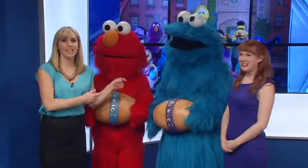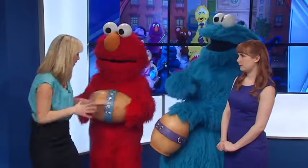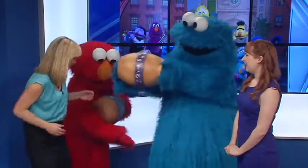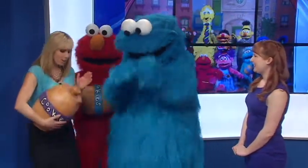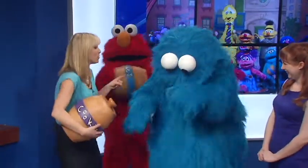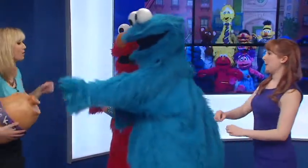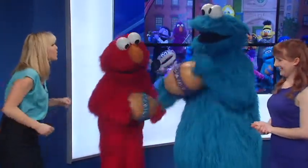All right, thank you so much for joining us, Lauren. And now, Cookie Monster and Elmo are going to show me a little bit about these dance moves. So, we're going to bang on the pans and we're going to show her the Cookie Crumba Rumba. Well, I'm going to let you guys take it away because you are the experts. Show us a little bit about the Cookie Crumba Rumba.